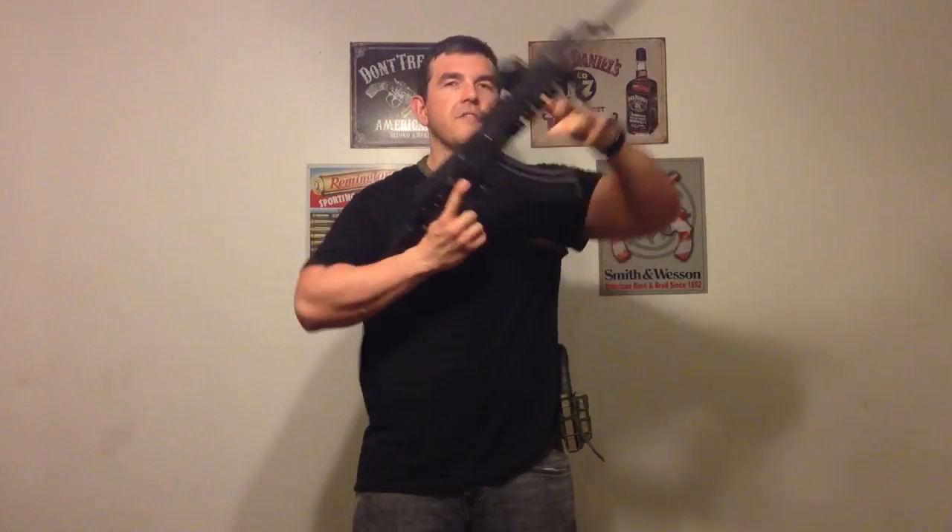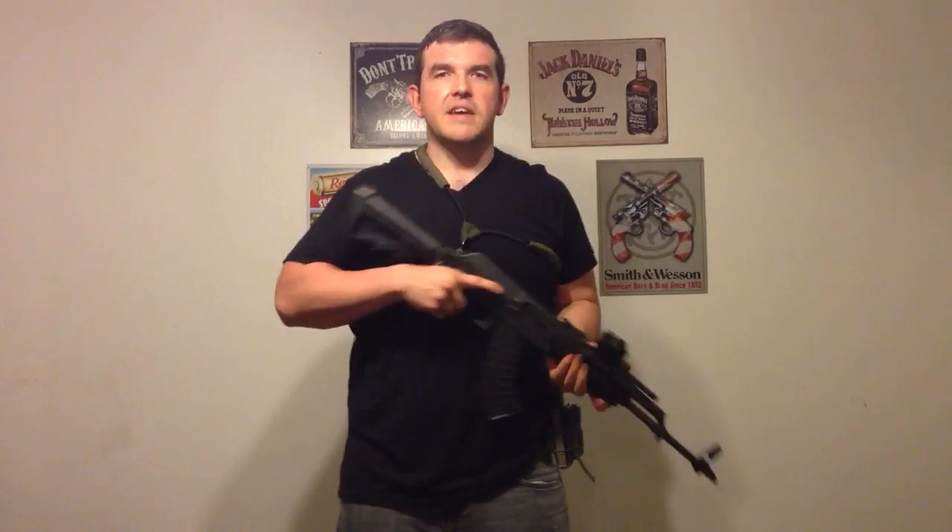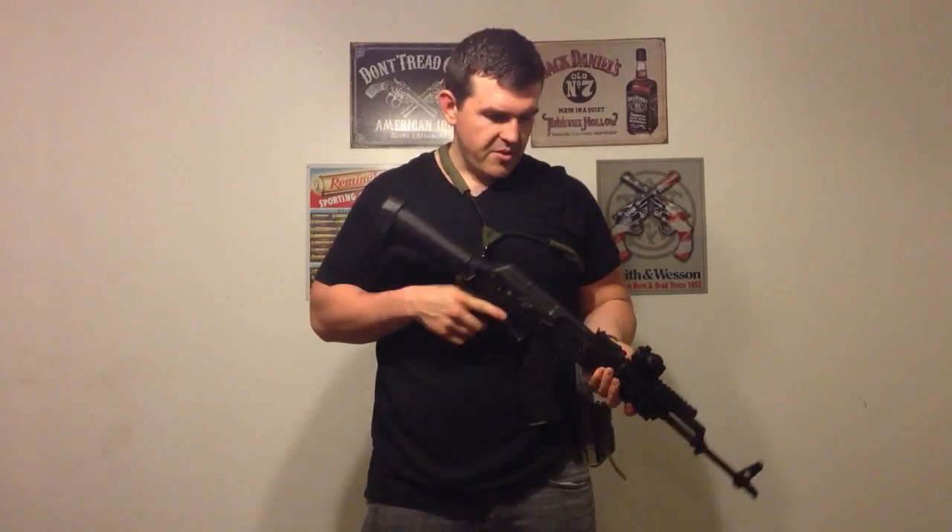We're going to go through the three different kinds of speed reloads that are most popular with the AK-47. I know there's a bunch of other ones but these are the three that are most popular. Try all of them, but I'm going to assume that the third one is going to be your fastest. We're going to try to do a speed reload in three seconds, but first a little bit of history.